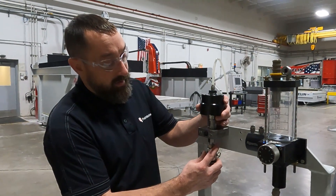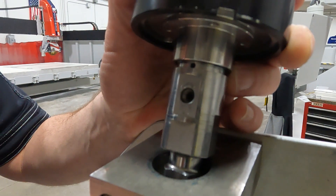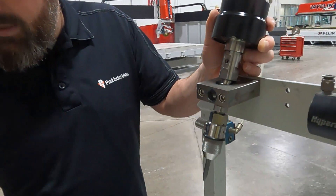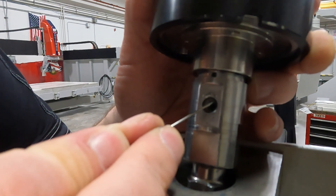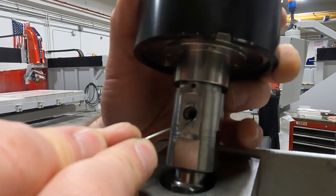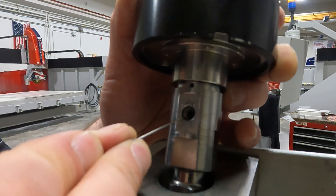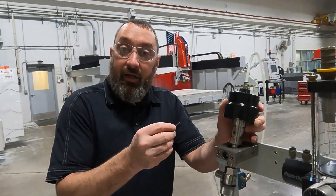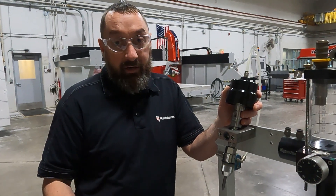We also want to look at our valve body. This one is a demo model, so it is in rough shape, but you want to make sure everything is nice and smooth. Right in here, you can see the line going around — that's where the bullet mates up against the valve body surface. It should be a perfect straight line going even all the way around. If it is not even, that bullet got pushed into that valve body at an angle, and you will have to replace the valve body and probably your bullet as well.